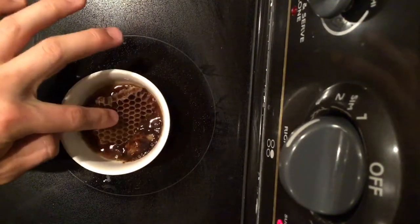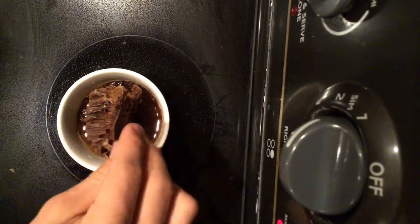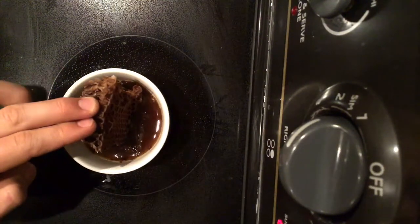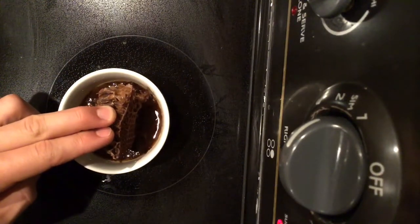This process continued on for about another hour with the skimming of the impurities using a spoon and a stick. Afterwards it was time to put in the wick.